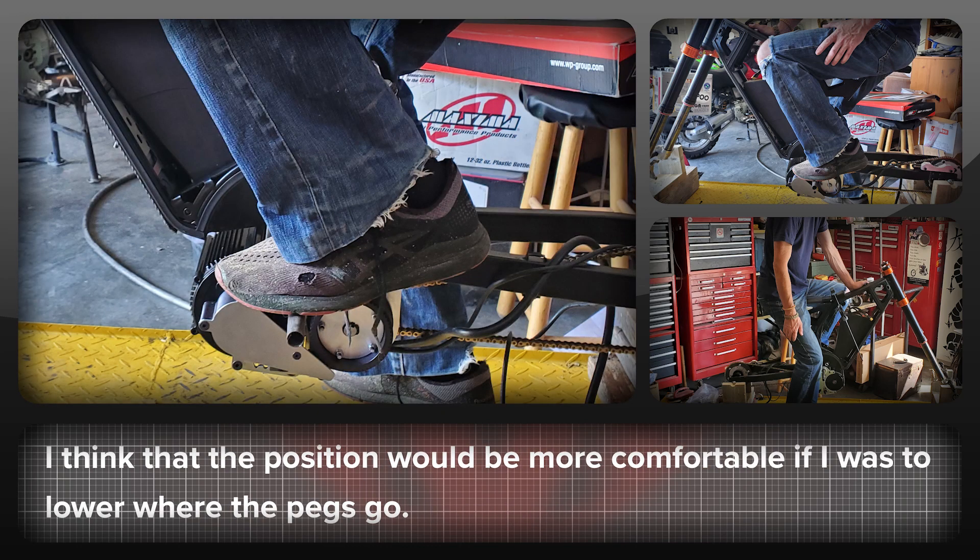This is what it looks like with the knee if I was to put the foot pegs at the level of the bar. I will look to have them sit just above the bottom of where the motor is. I think this will provide a more comfortable riding position for longer rides.